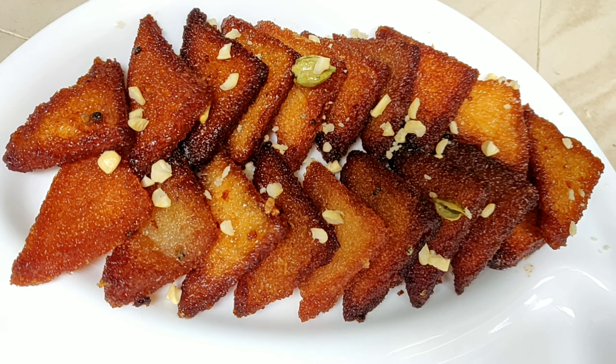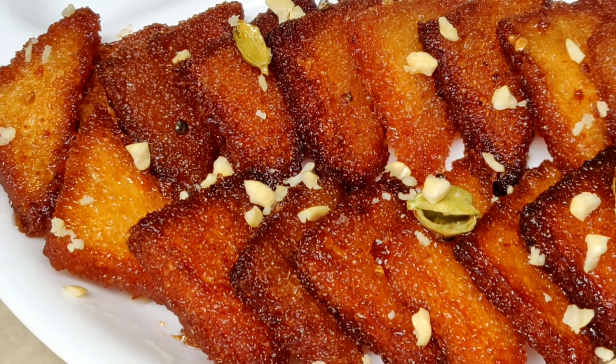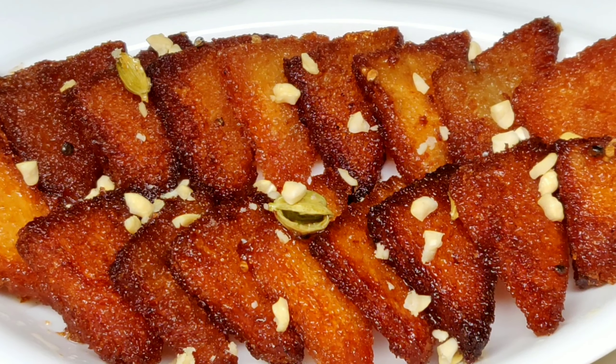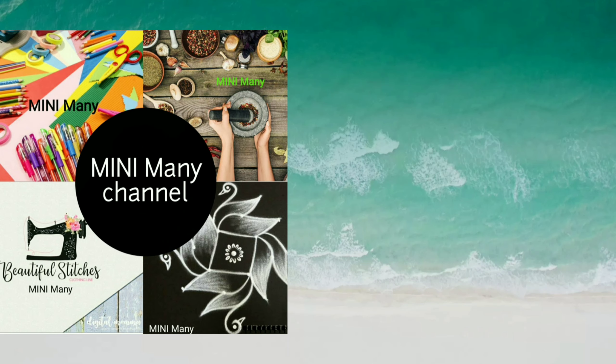I am going to make bread kajah ready. I am going to make it very simple and very sweet. If you like this video, please like, share, and subscribe. I will see you in the comments.